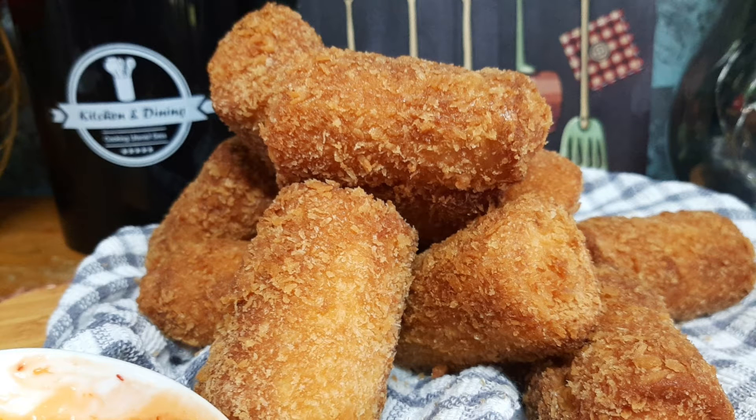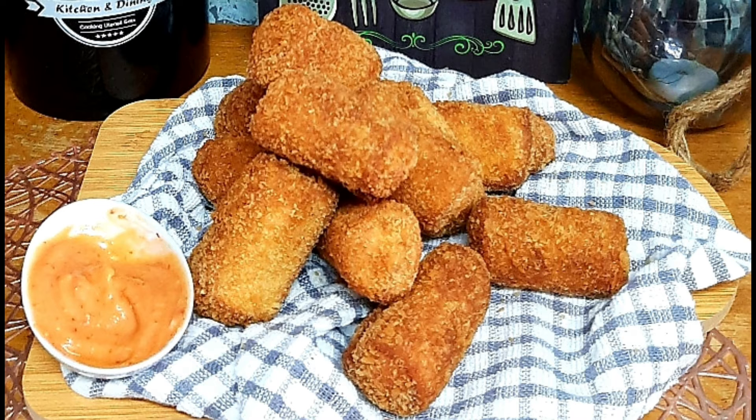Hi guys! Welcome back to my channel. This is a very simple sausage roll. This is a very simple way.